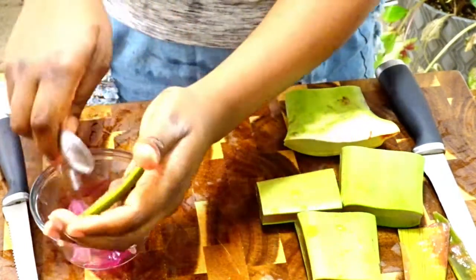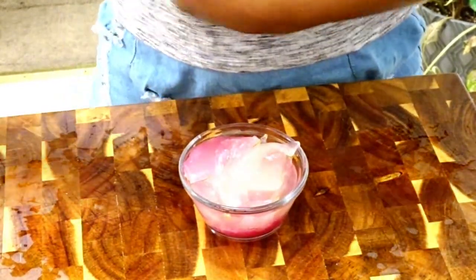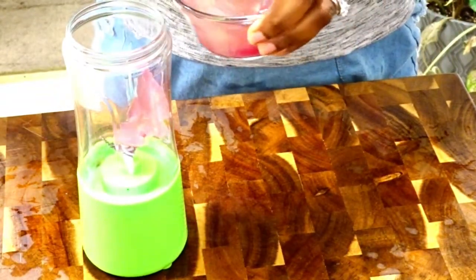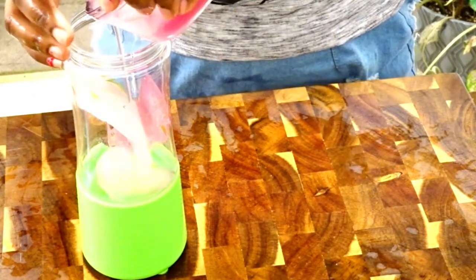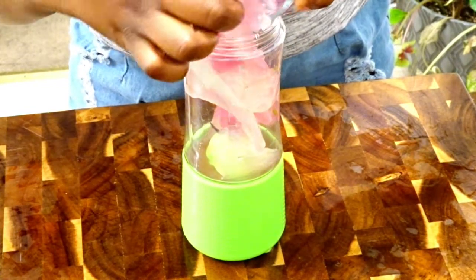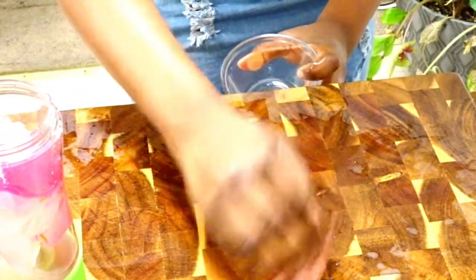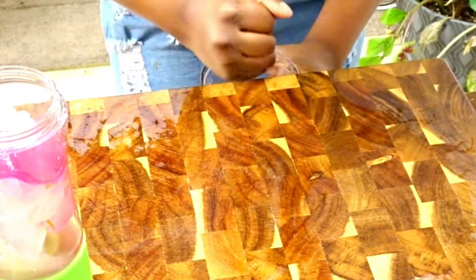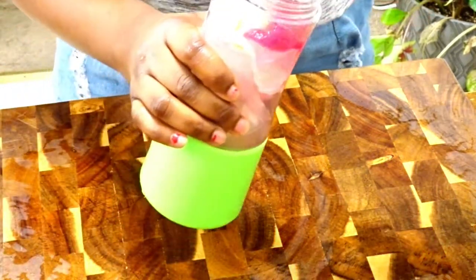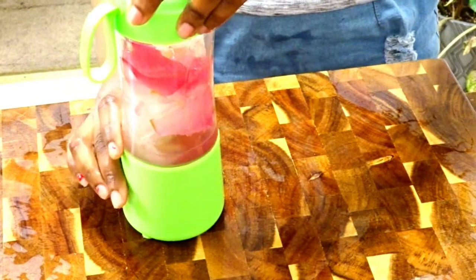I'm going to do that for the rest of the pieces. Now that I have everything in the bowl, I'm going to pour all of it into my portable blender. Also make sure you get all the juice when you're cutting your aloe — all that slime — because there are a lot of amino acids and nutrients in it. I'm cleaning off my board and pouring all that juice into my blender because I don't want to waste any of those good nutrients.